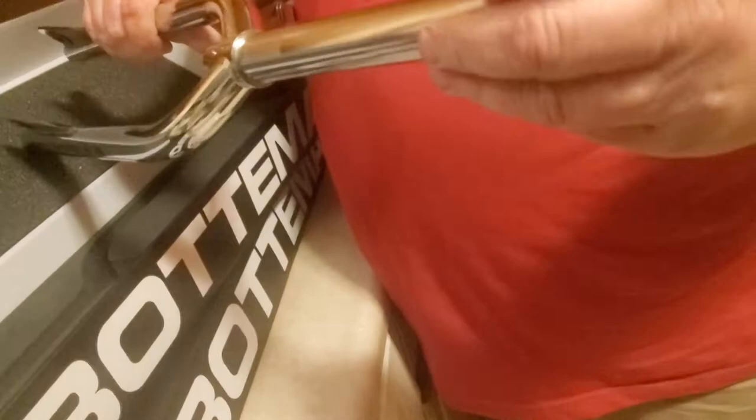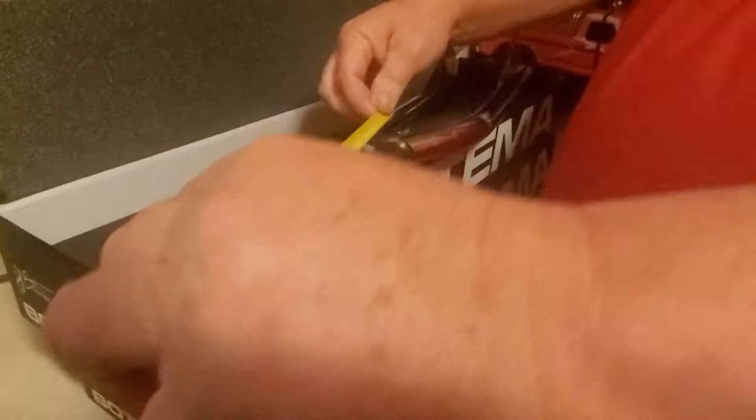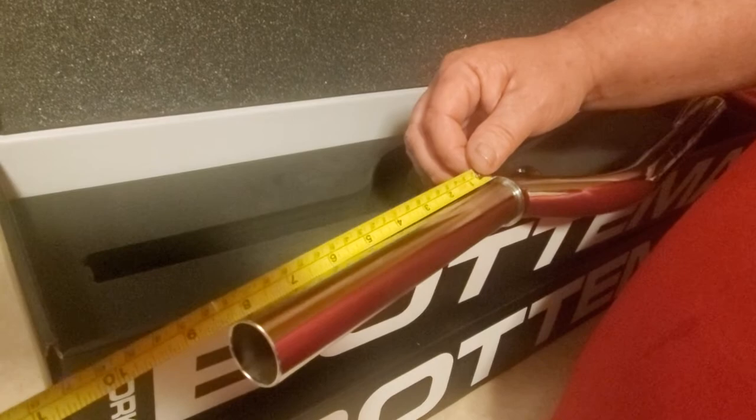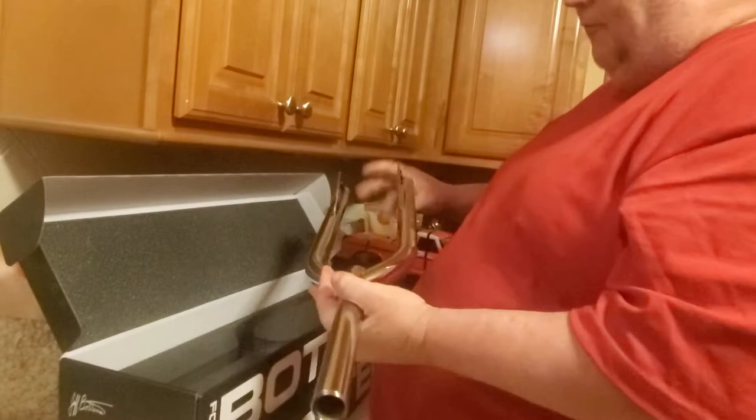The big question is whether the steerer tube is at least seven and a half inches long, or I can't use them in my cruiser. Eight and a quarter inches — and all I need is seven and a half inches! So I'll be able to install these in my Redline Cruiser. It's red with a bunch of chrome parts, so these chrome forks are going to make me look like Jeff Watson all over again back from 1980.